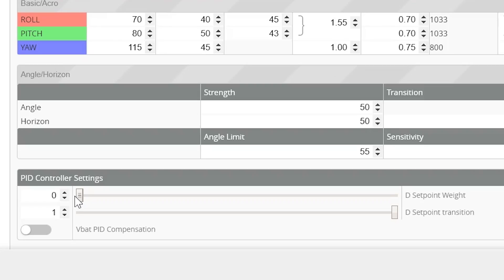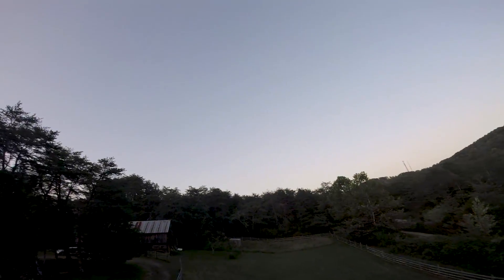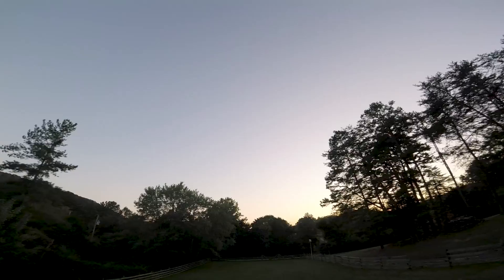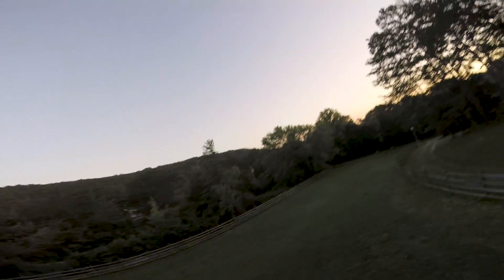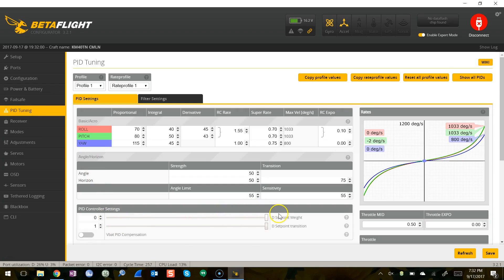Let's take a look at how some of that plays out in the air. We're going to start with a setpoint weight of zero and a setpoint transition of one. I think the best way to explore setpoint is to just jiggle the stick and look at flips and rolls. There's a very soft stop at the end, and actually a little bit of a bounce. Interesting — I tuned this with setpoint set differently and we're getting a little bit of a soft rebound. Now let's compare and increase setpoint weight. To really accentuate this, I'm going to turn setpoint weight all the way up to the max of 2.55.